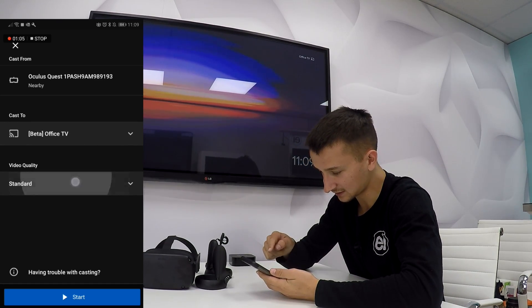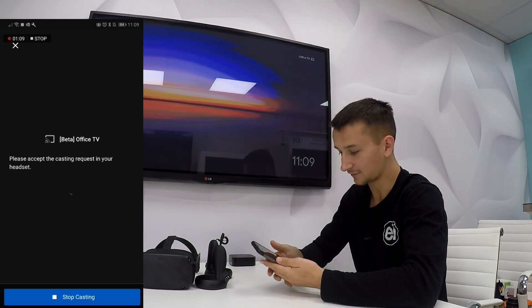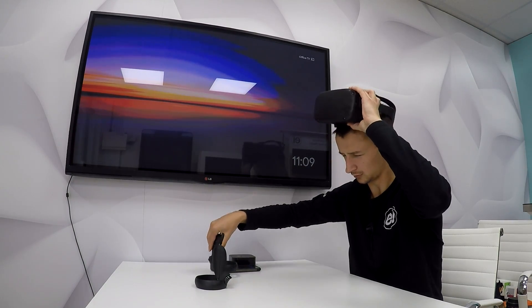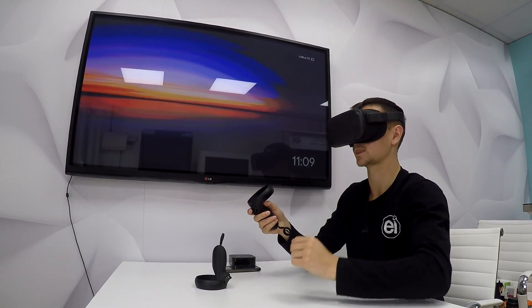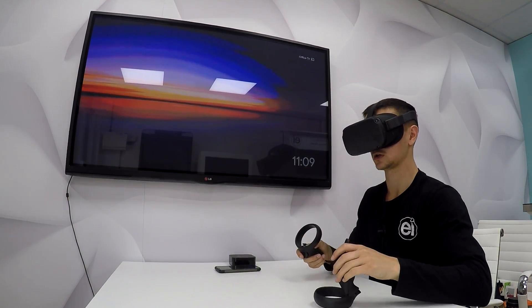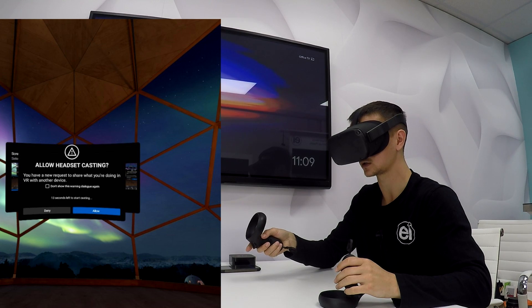Choose the video quality as Standard and then hit Start. After you hit Start, you're going to have to put the headset back on. You'll see a prompt saying 'Allow headset casting' — you want to select Allow.